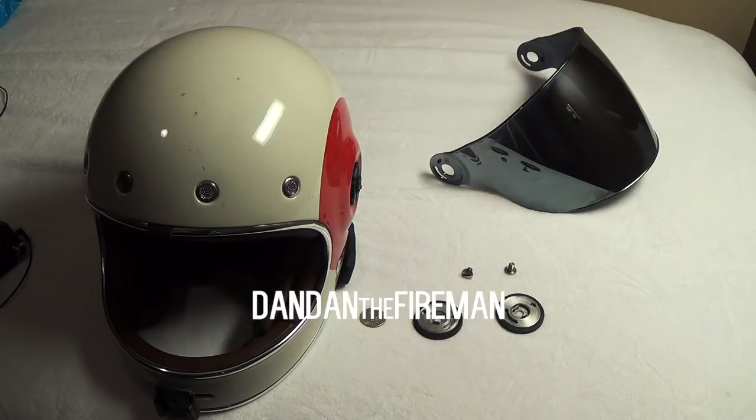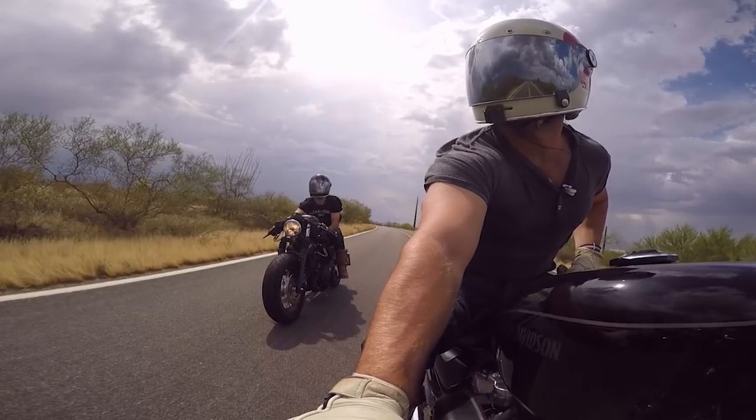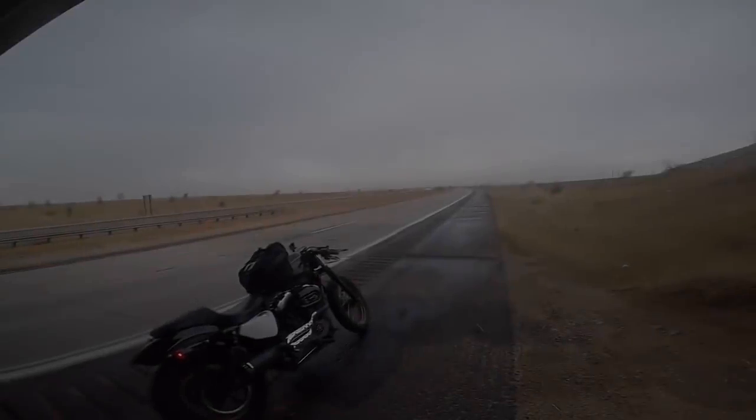What's up everybody? This is Dan Dan the Fireman. I want to give you guys a quick short review of my Bell Bullet helmet that I've had for close to three years now, and I've been riding it all the time.